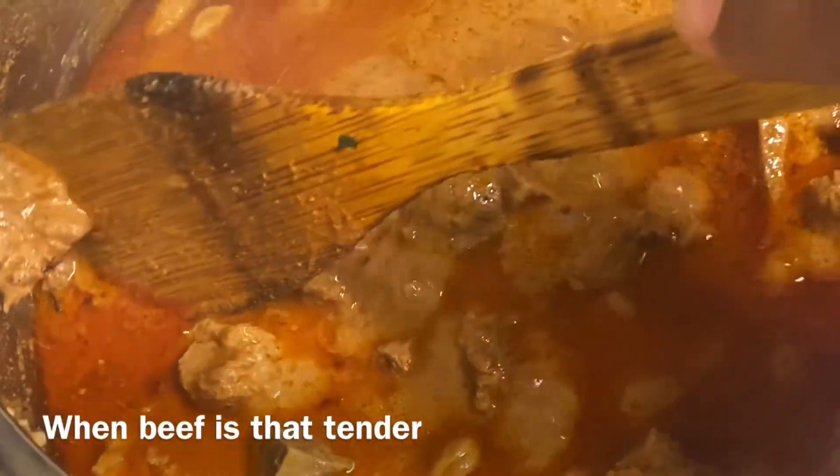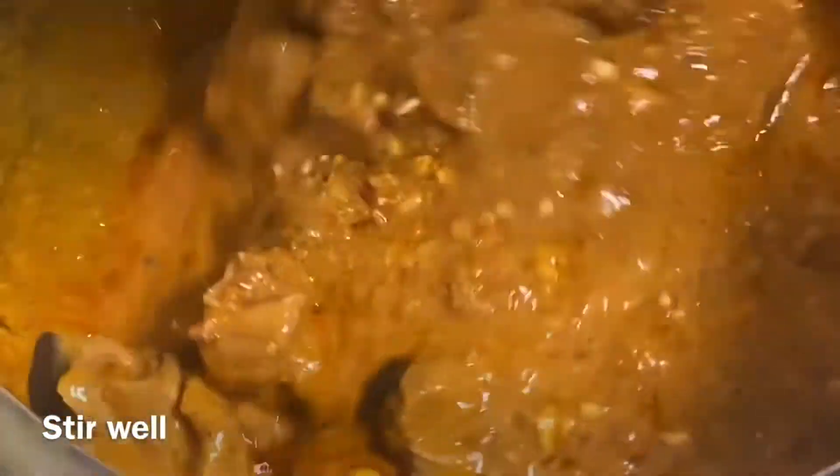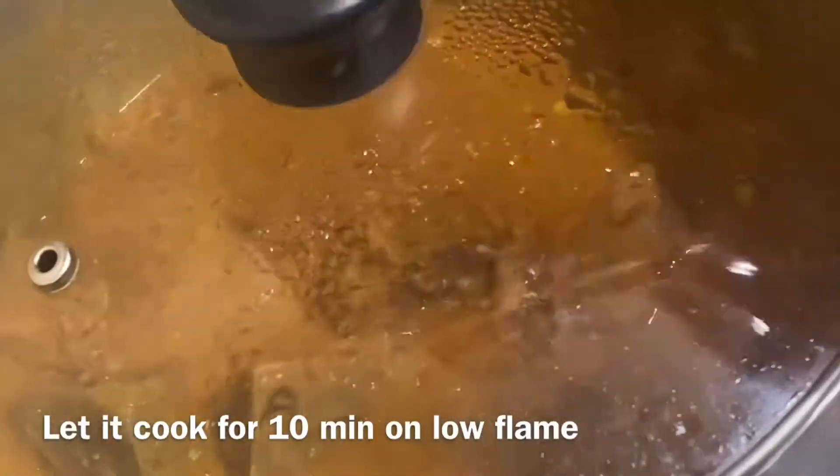After 30 to 35 minutes, as you can see the meat is really tender. At this stage I'm going to add the almond and fried onion mixture, stir it well, and cook for around 10 more minutes on medium to low flame.